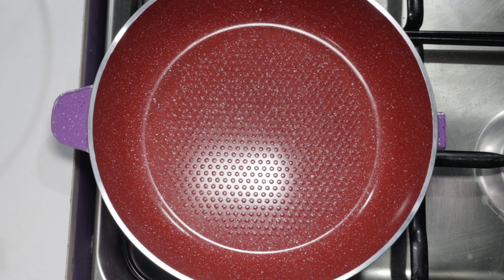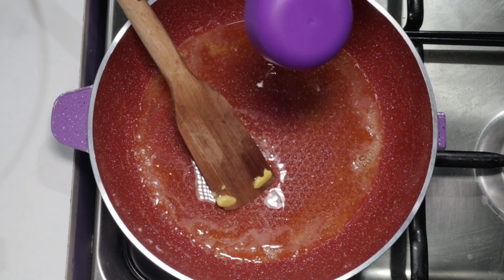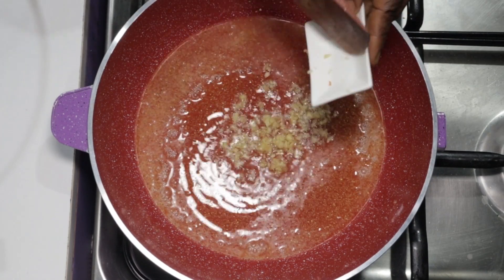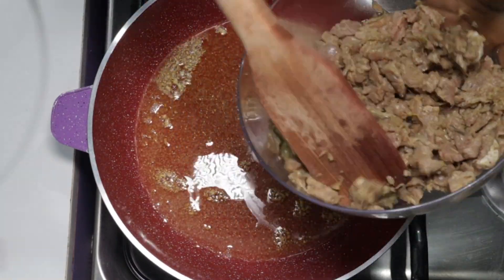We'll set a skillet on heat and put one tablespoon of margarine in it. When it's done melting, we'll go ahead and add half a cup of oil and let it heat for a while. We can now add the diced garlic and let it fry until golden. We'll now add our marinated beef and let it fry until it loses most of its juice.